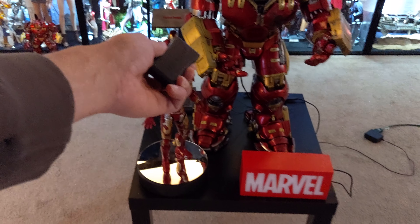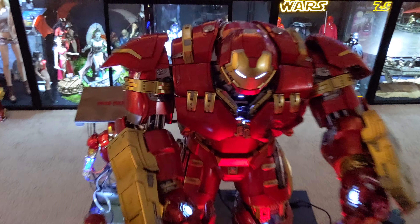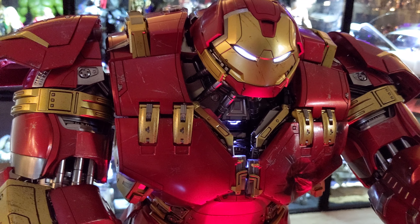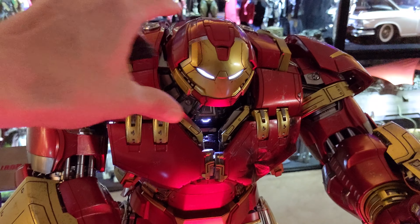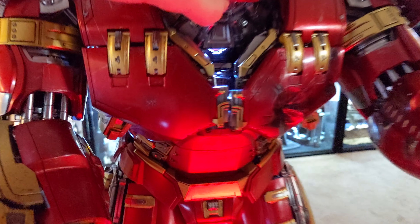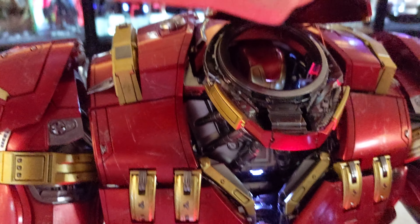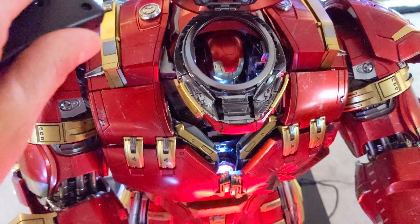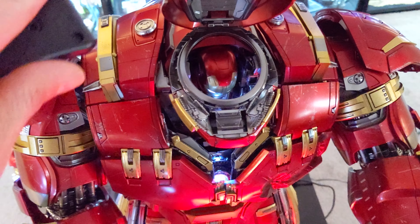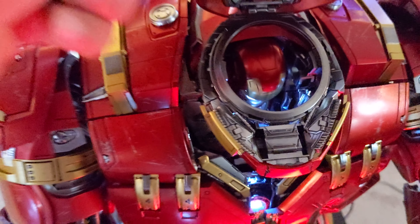How awesome is it that I can now turn this on and off — just look at that. It makes my boy here look so good, doesn't it? And not only that, I was able to run the wires so you can see even the suit inside — there he is, he's in there popped up. See? He's in there. That is really, really neat. I love it.